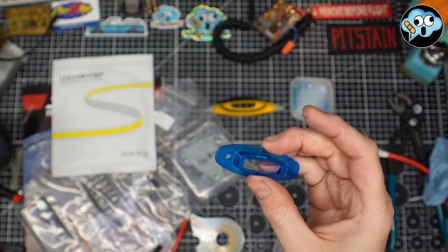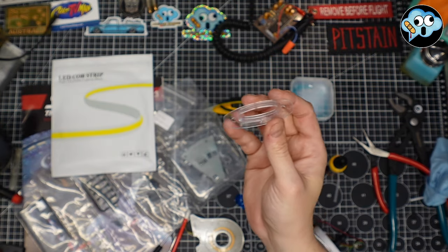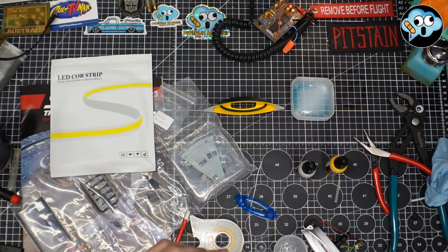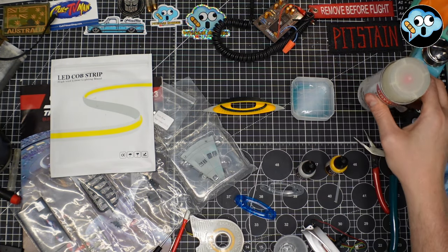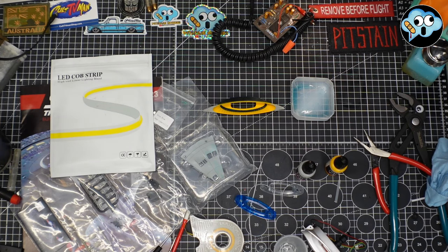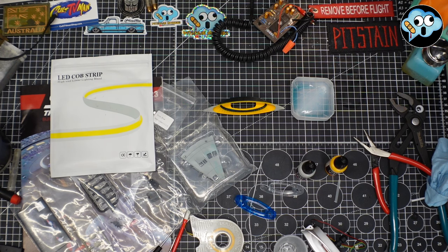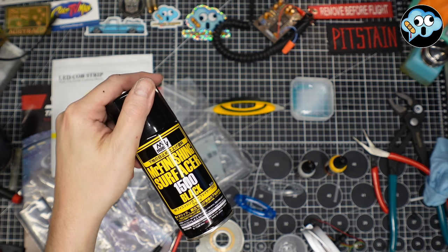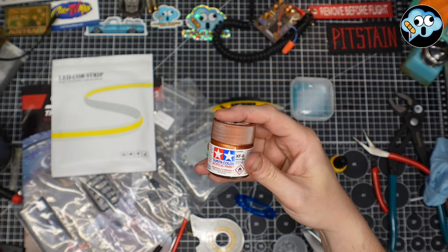We've got our formerly white part, now clear. We're going to hit this with a little Krylon Frosted Glass to just dull it out a little — that's one of Todd's top tips. Leaving that in front of the space heater for a few minutes — perfectly safe. We've got Tamiya XF-6 all thinned out ready to go. And we've got our Shapeways parts primed in Mr. Finishing Surfacer 1500 black — I like that, it dries very quickly and smoothly. Going to hit these up with the copper and I'll be right back.